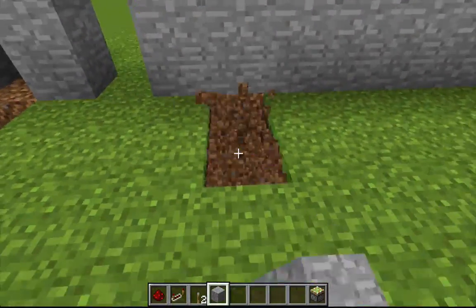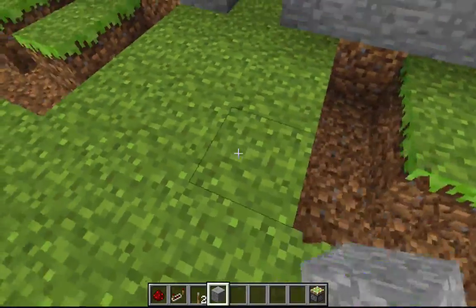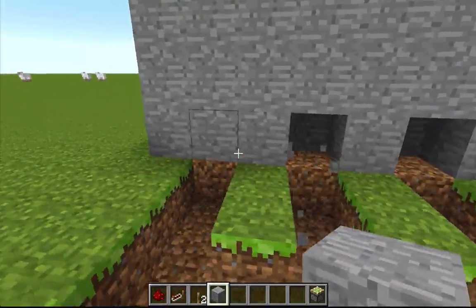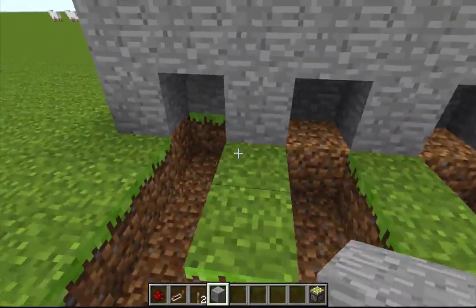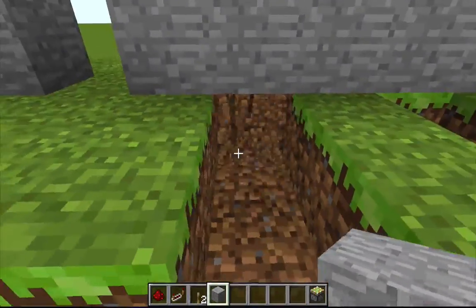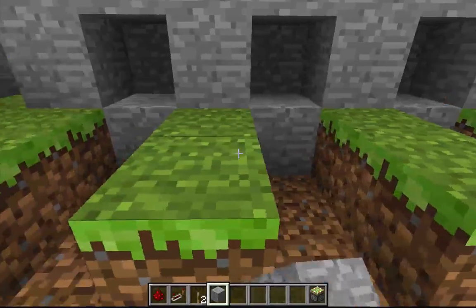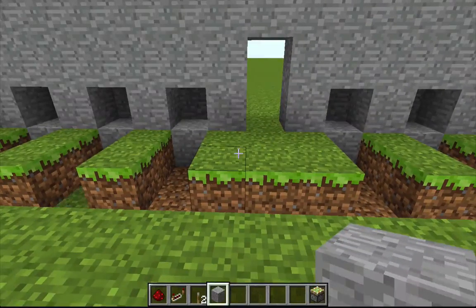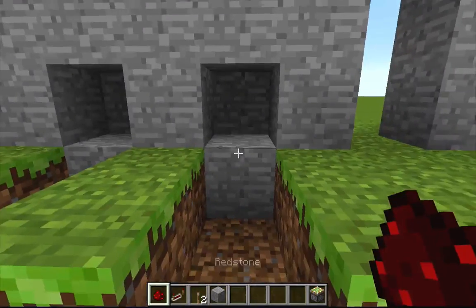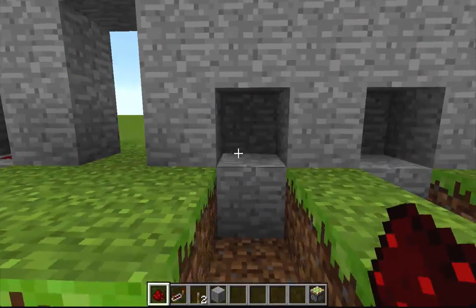We'll skip here, out two, out two, out two, and connect the things like that. Then go in on each of these and place it with stone. Now we're going to place some redstone dust under each one of the levers, like this.